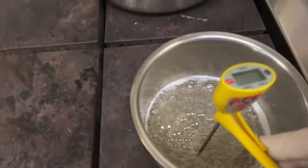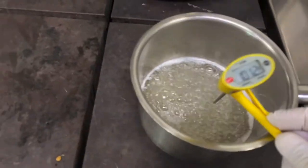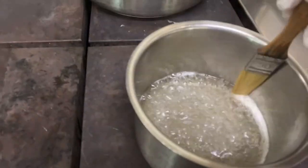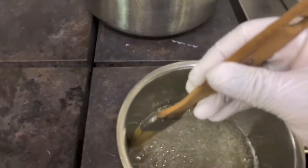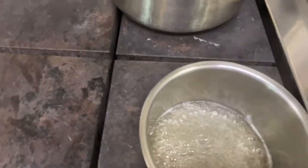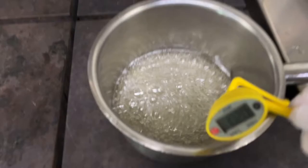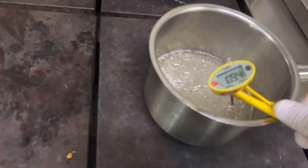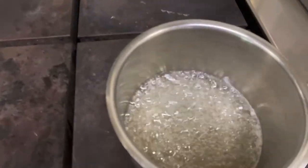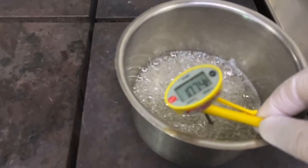My goal is to reach 121°C syrup, then I pour it on top of the Italian meringue. From time to time you can wash the edges — sometimes the sugar is not clean, so take all the foam out. Check the temperature regularly to be sure it's the right temperature.